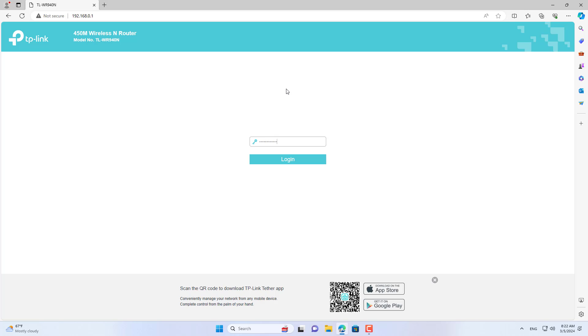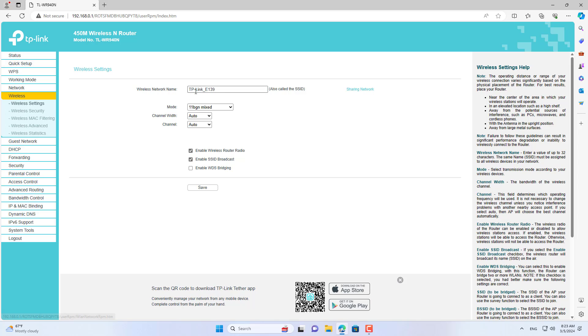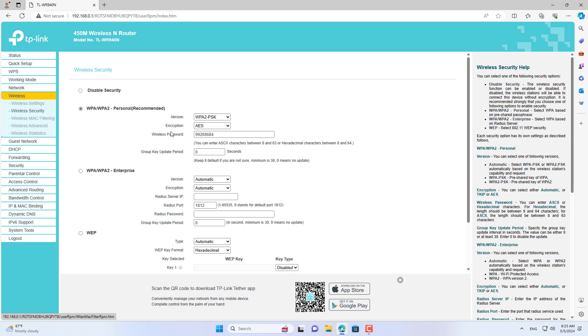Let's start with the first connection method, which is also the most used one. The default IP address of a TP-Link router is 192.168.0.1. With this first connection, I set the default mode on both routers, and on TP-Link router 1 I set up the wireless network name and password.